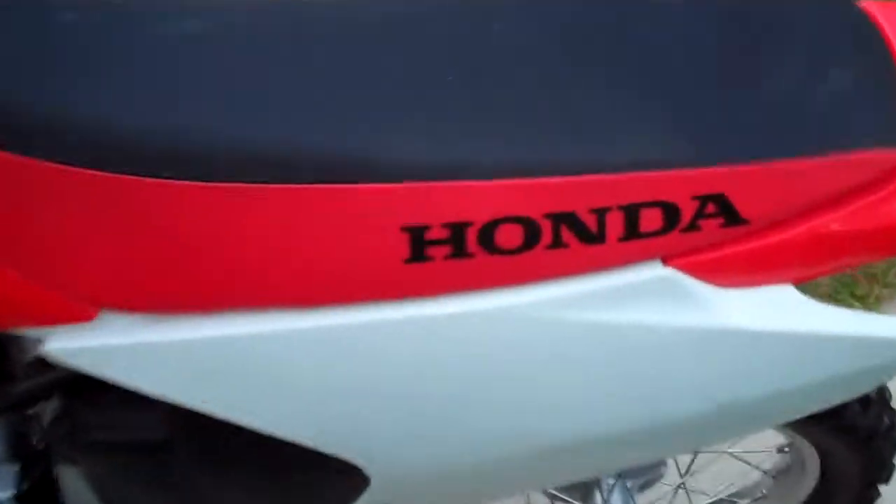Alright hey guys, we have a CRF 150F Honda — kind of like a look-over bike overview.